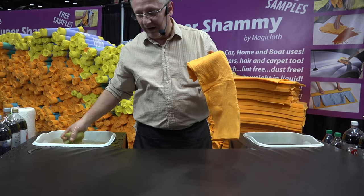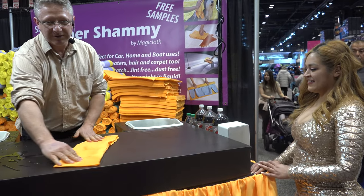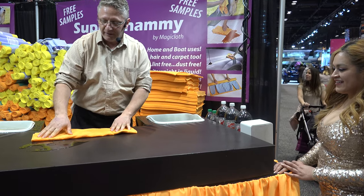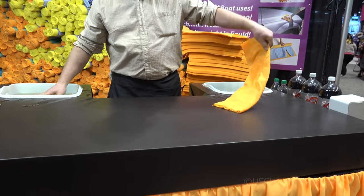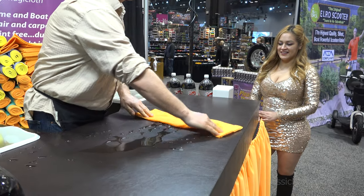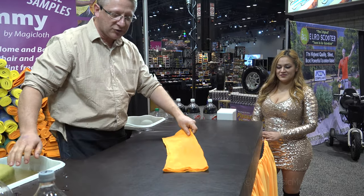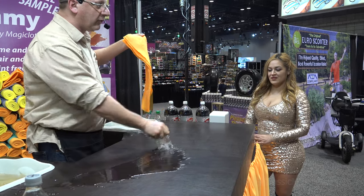But they're not just for the car. In fact, I promise I will not say one more word about cars. I'm going to teach how to dry your hair, your dog, and your sweaters as well. Our Shammy will raise any liquid from any surface. Use it on linoleum, tile, vinyl, hardwood floors. In a second, I'm going to show you how they work on carpeting and upholstery as well.